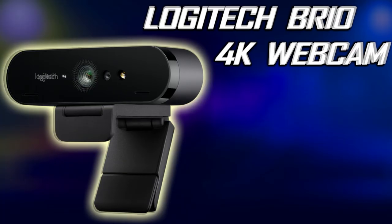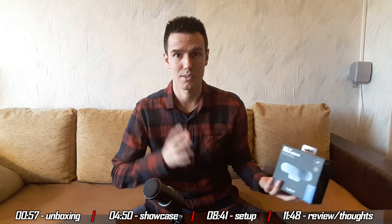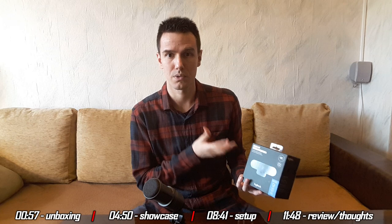Hey guys, BadInfos here and welcome to an unboxing, showcase, review and setup guide video for the Logitech Brio 4K webcam. The Logitech Brio is the new era of streaming, the future of video recording, the best of the best on the market — or so they say. Whenever somebody talks about this camera, this is all I hear: only praise. This is not what you're gonna hear here. I have some issues with this camera and I disagree with most of the other reviewers who reviewed this camera.